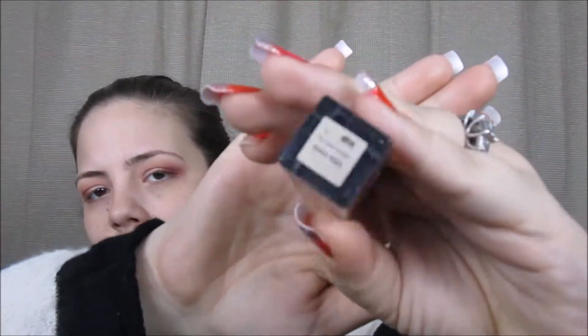Next, I'm going to go in with the Stila Magnificent Metals Liquid Eyeshadow in Kitten Karma — super glittery, absolutely love it. I'm just going to apply this on the inner half of my eye and blend it out. Then I decided I just wanted more glitter, so I applied a little bit more and used a flat eyeshadow brush to blend out the edges.